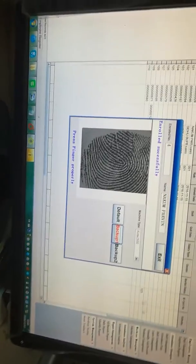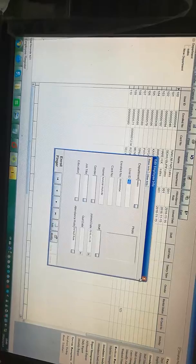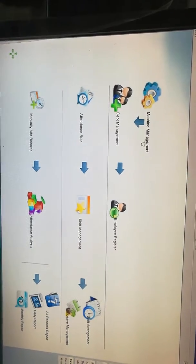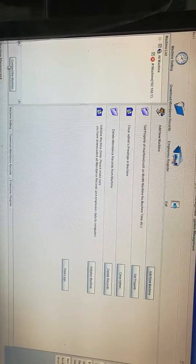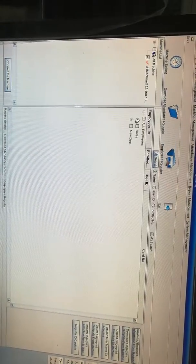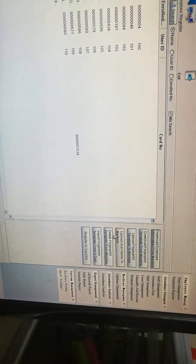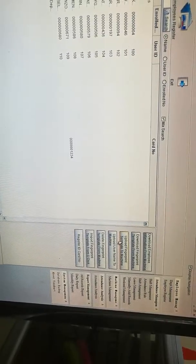Okay, enroll successful. We add it. We connect the machine. Upload fingerprint template to machine.